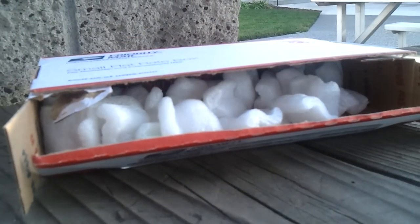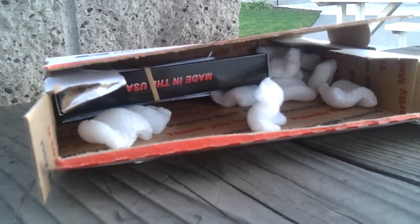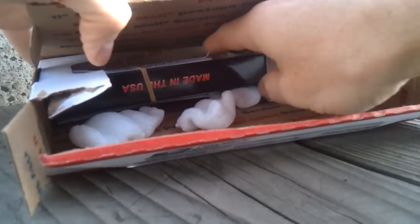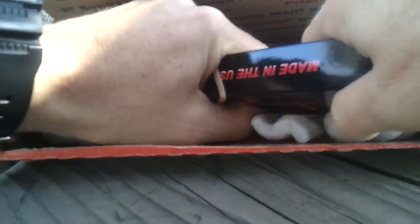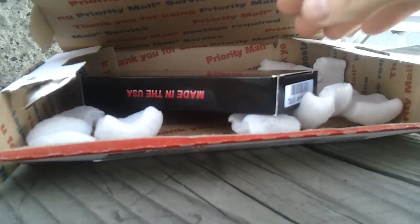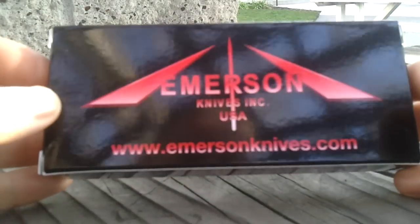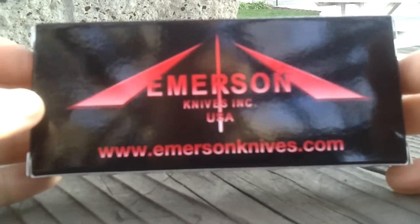Peanuts — going into the garbage. Take the paperwork away. Here we go.